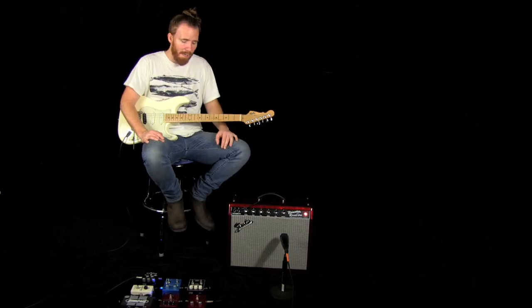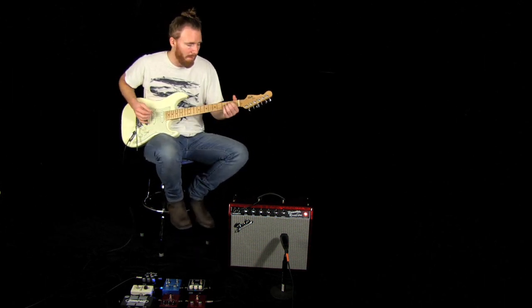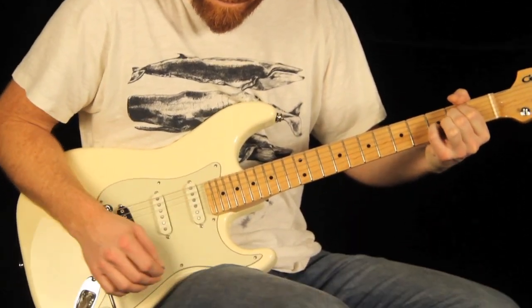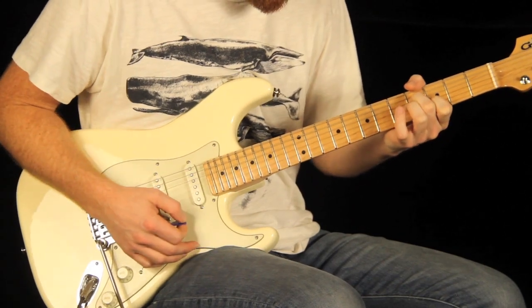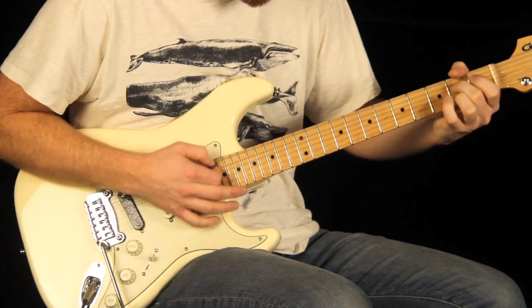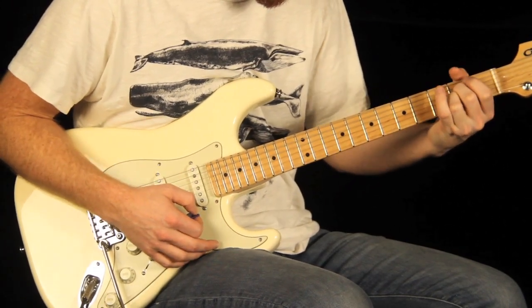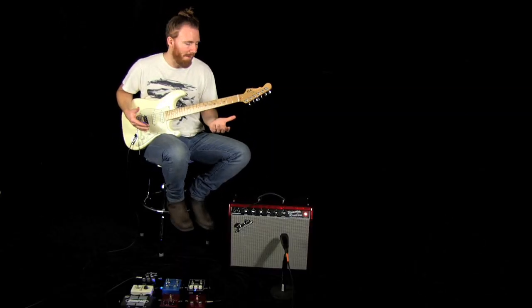Next is the Tremor pedal. This is an optical tremolo pedal with two different settings. You've got speed one and speed two that you can toggle back and forth between. This is based on the old blackface Fender Twin. Let's start with this first setting — a little bit of a slower speed. Here's the second sound I have dialed in, a little bit faster of a tremolo sound.